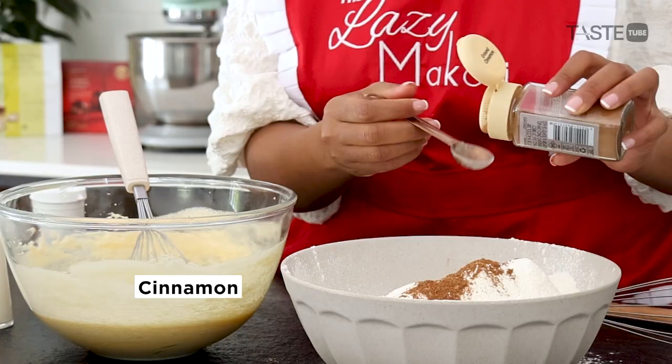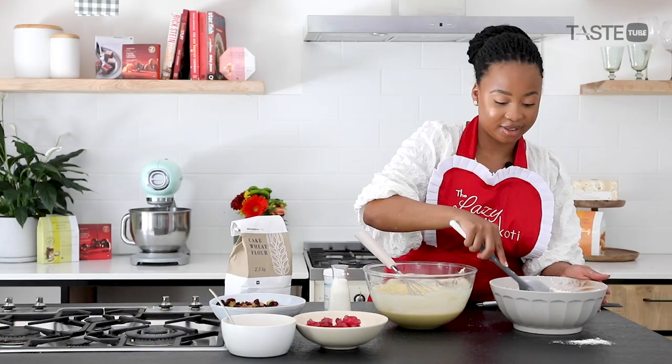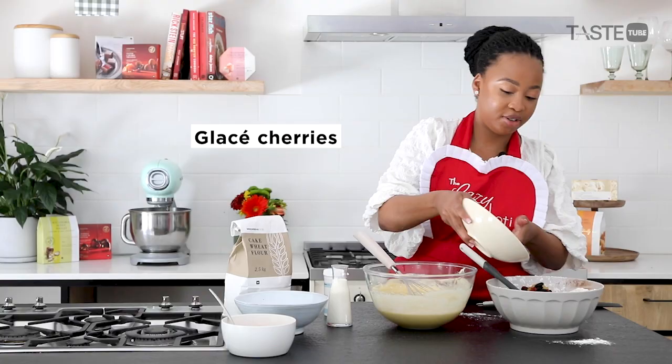I make this cake mostly when I miss my mom. As it's baking, that smell that fills the kitchen of the nutmeg and the cinnamon immediately reminds me of my mom.